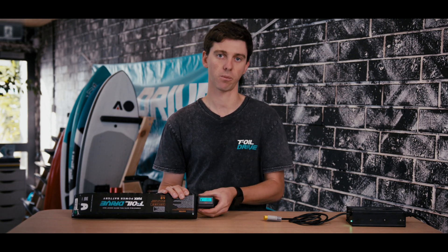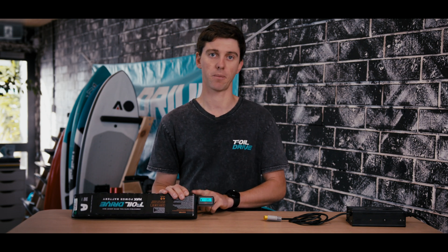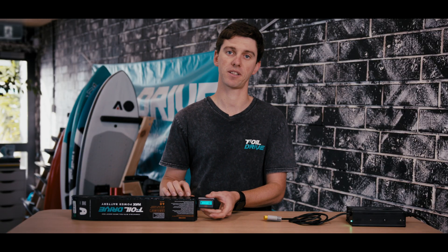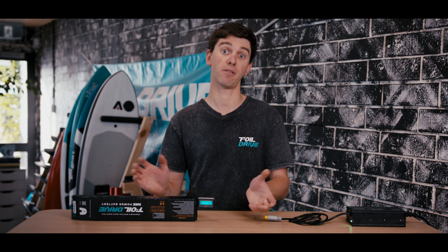The voltage can be very useful for troubleshooting, or if you're talking to us at customer support, we'll often ask for the battery voltage. Please don't leave these plugged into your batteries long term — this is a power drawer and can run the battery down too flat. Only use it to check the state of charge and then remove it.